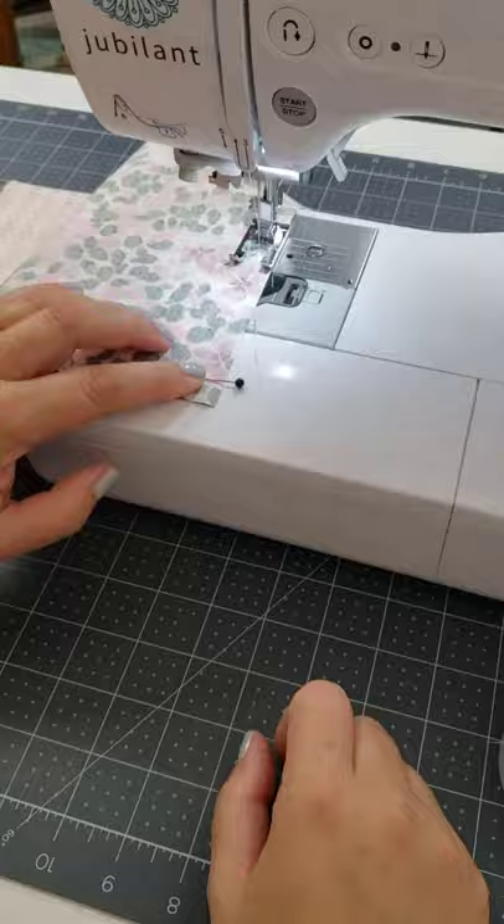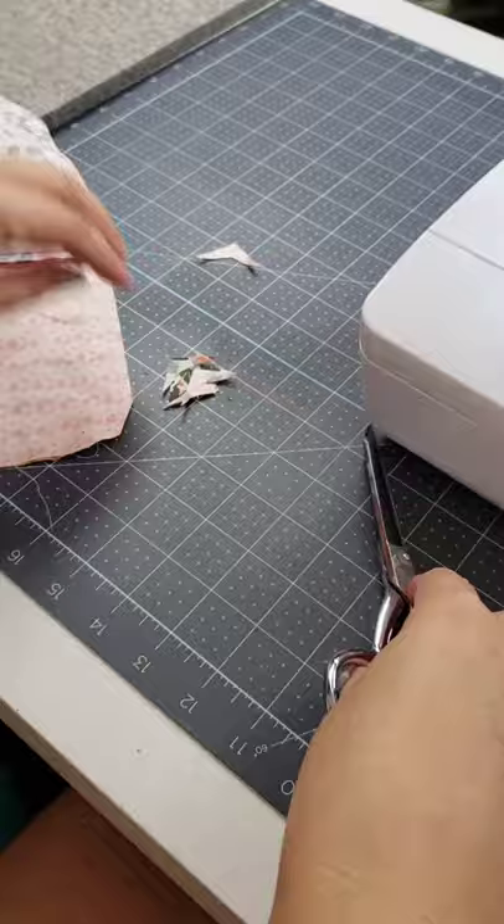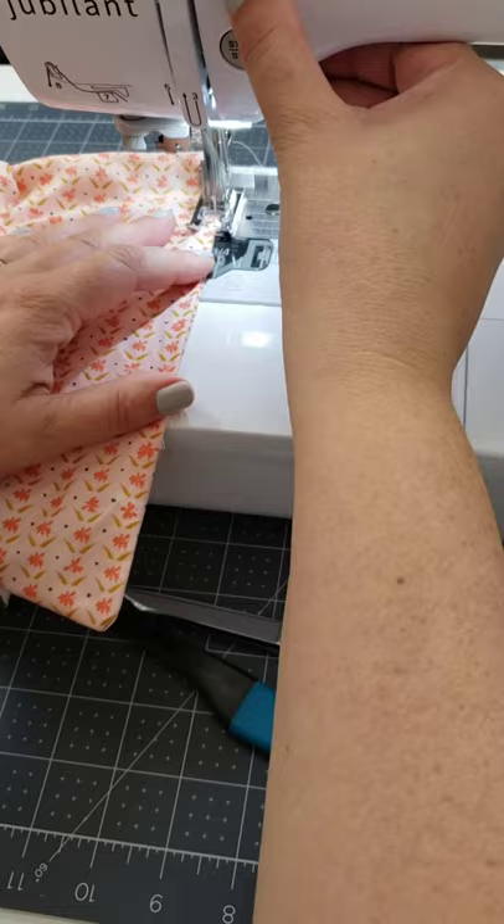Then it was time to clip everything up. I clipped off the extra pieces of the zipper and I clipped the corners, and then I reached in and was able to turn everything right side out because I did have that zipper open part way. Then it was just time to stitch close the hole at the bottom, zip everything up and I finished up this cute little zipper pouch.